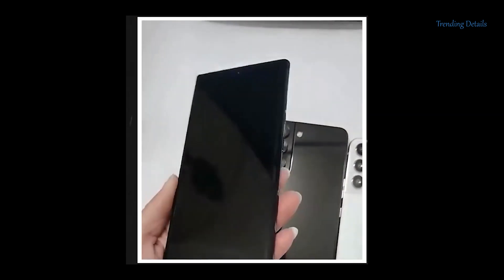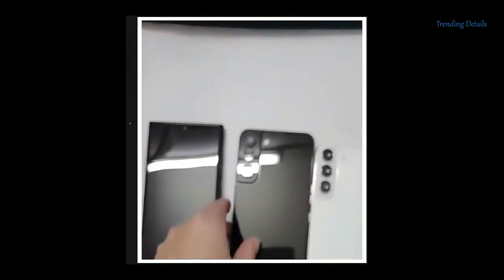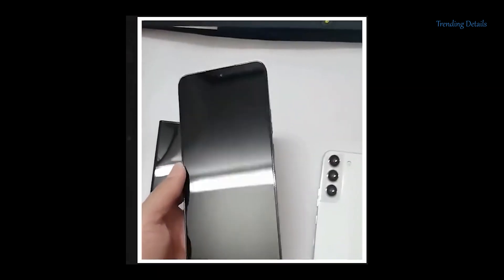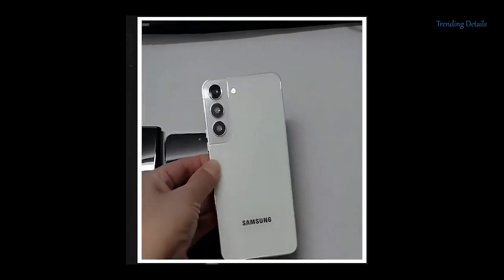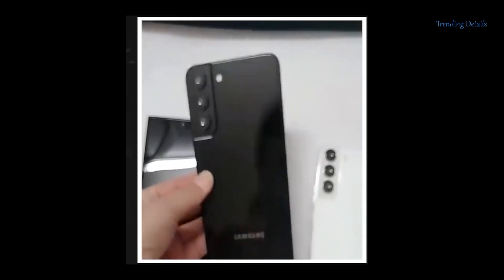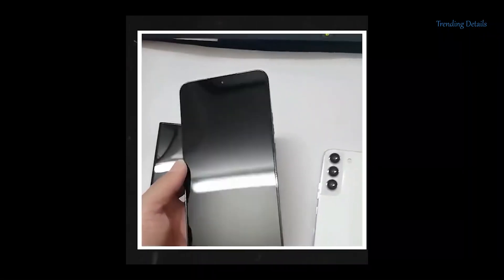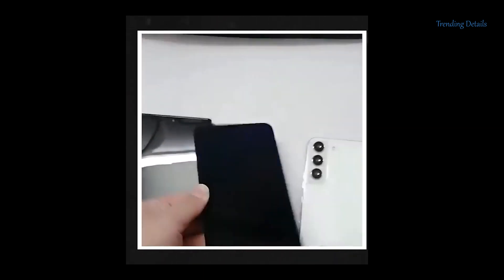Let me clarify that these are fake S22 units, and the S22 and S22 Plus won't have glossy back finishes — instead, it's going to be matte. Aside from that, the S22 devices are expected to look like this. We heard a rumor that the Galaxy S22 and S22 Plus will look more like the iPhone 13 without a notch, with the front and back of the handsets being absolutely flat — something we see here in the fake units.